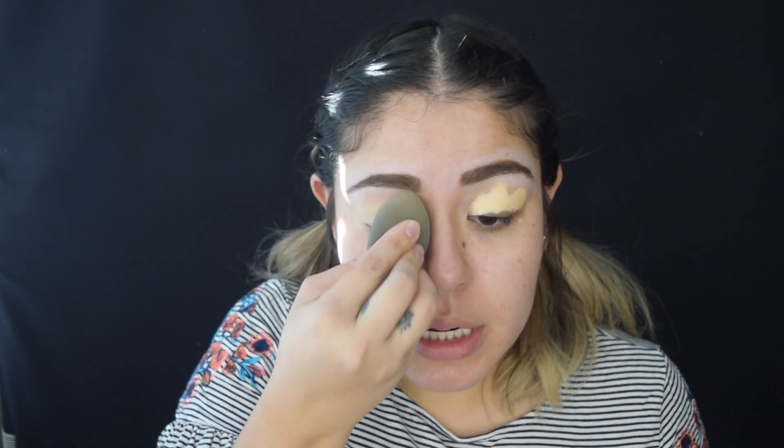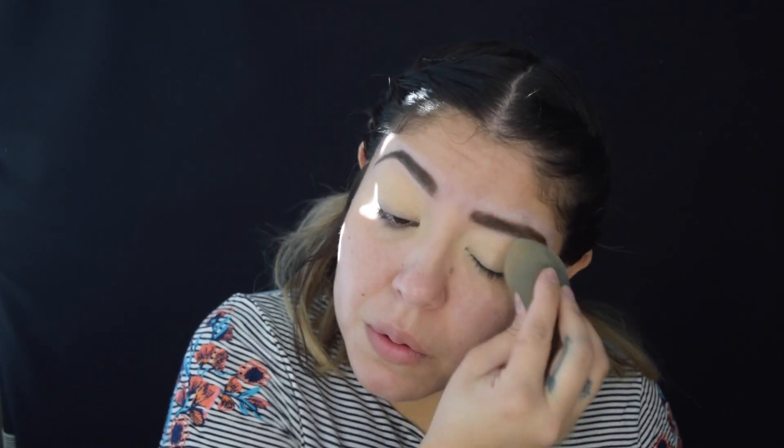Okay, to start off, we're going to prime the lid and I'm just going to be using a concealer. Right now I'm using the Maybelline Instant Age Rewind. So just blend that out. And with the Pretty Vulgar setting powder, I'm going to set the lid. You don't have to do a lot of setting powder, just a little bit enough to cover the whole lid. This is just so the eyeshadows go on like they glide a little bit smoother.